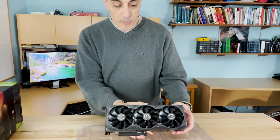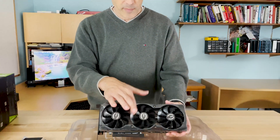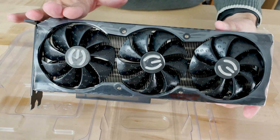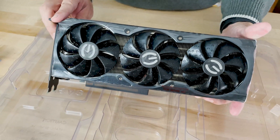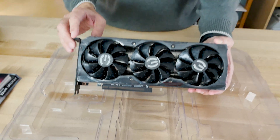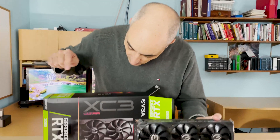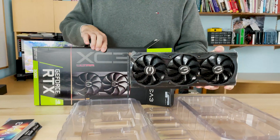You will notice that the card, apart from being very large, is also very heavy. This particular model comes with three fans. This is an EVGA take — if you were to buy this directly from NVIDIA you'd be getting what they call the Founders Edition, which I believe has one fan. This version has been optimized. On the box it says ICX3, and that's basically what they refer to as their cooling system.